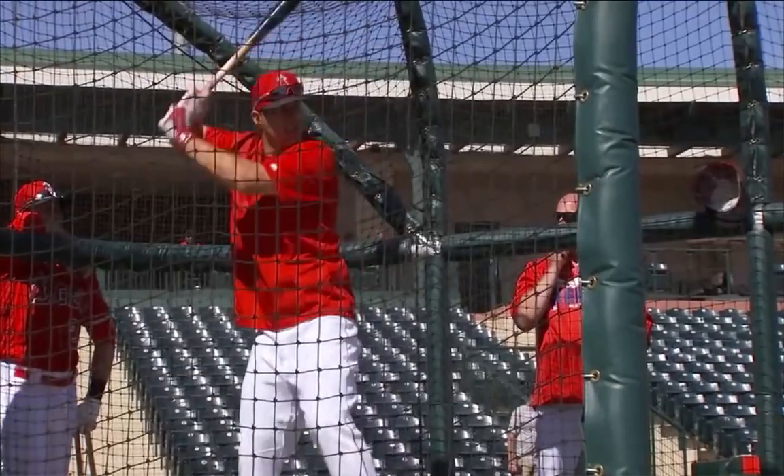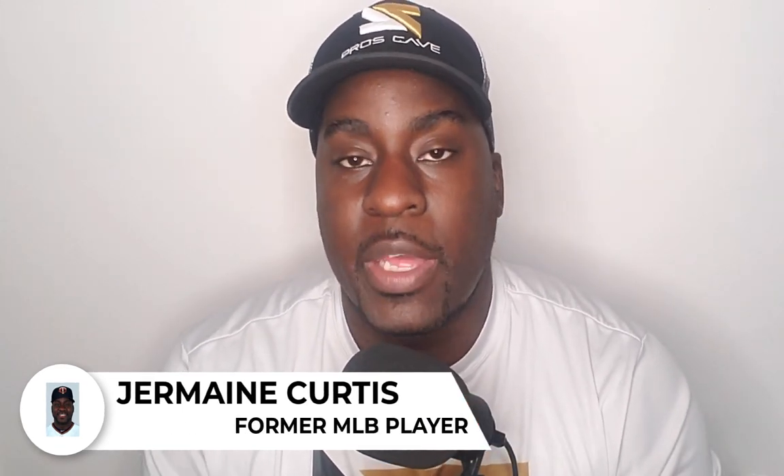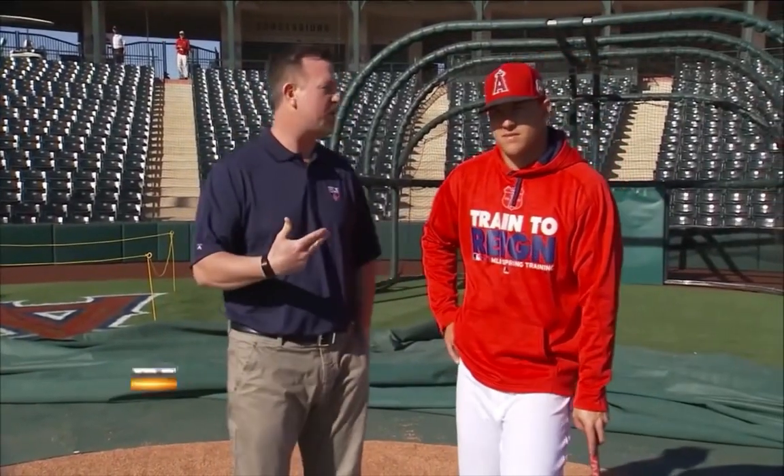We have Mike Trout revealing his batting practice routine and giving the playbook on how to drive the baseball and be successful. We're going to watch this video, then I'll give my analysis on the back end. After that, I'm going to give you a gift — but you have to watch to the end to receive it. That gift is going to help you be a better hitter.